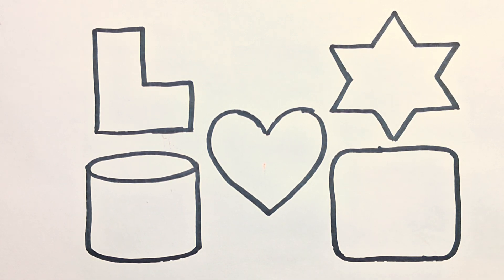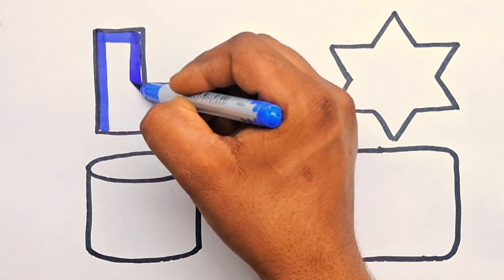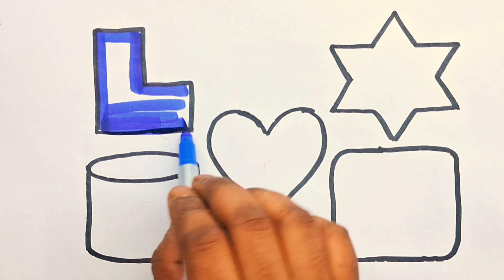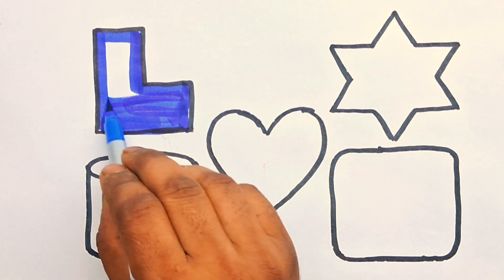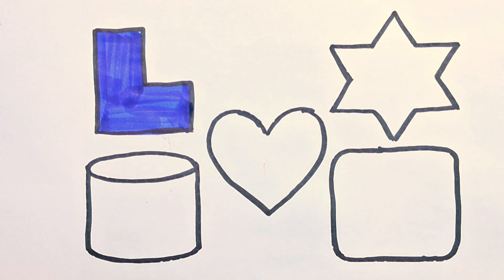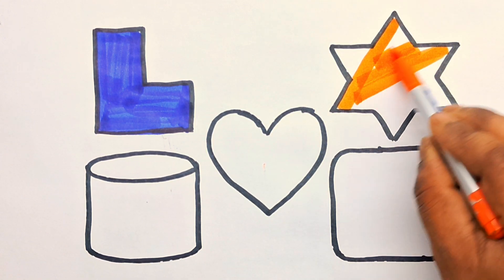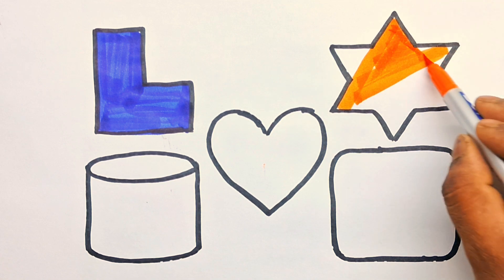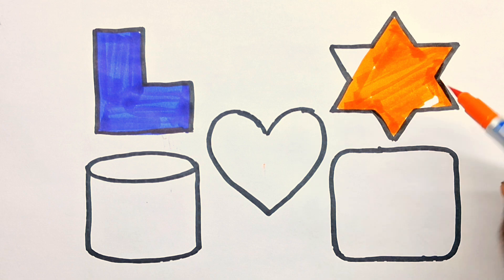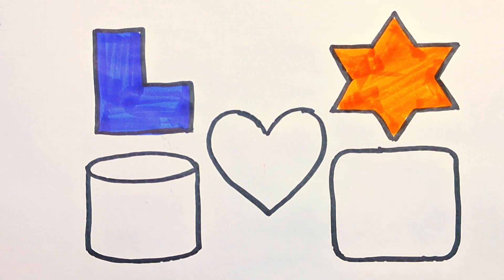Color fill, kids. Blue color. Color, L shape. Orange color. 6 point Easter. Orange color. 6 point Easter.